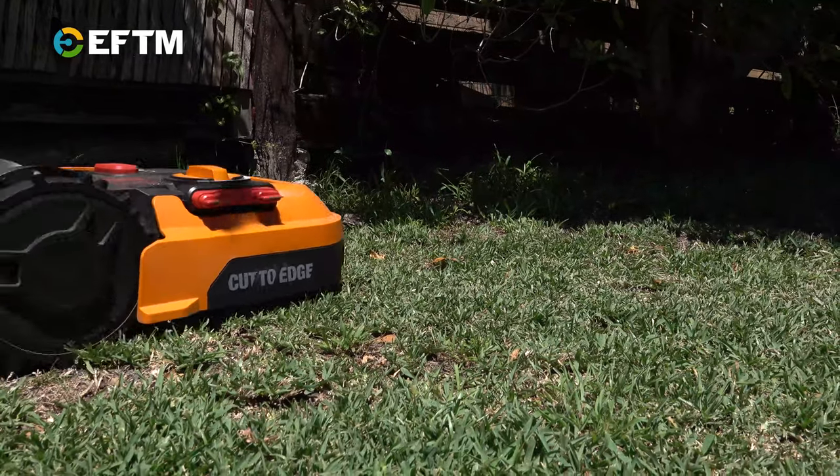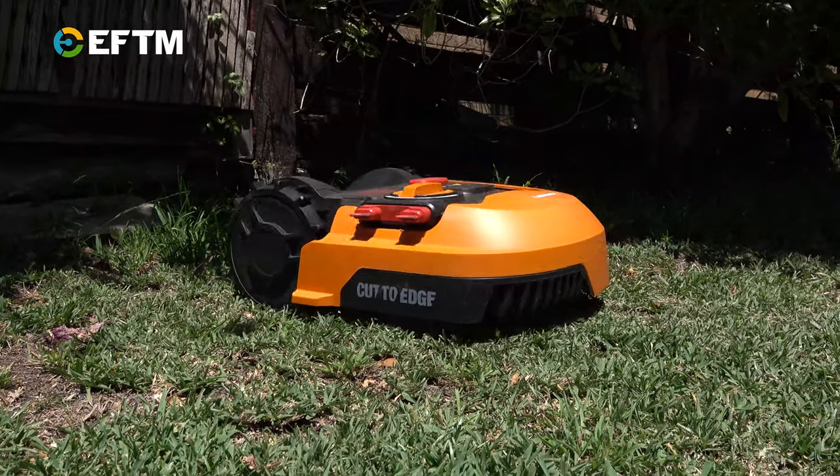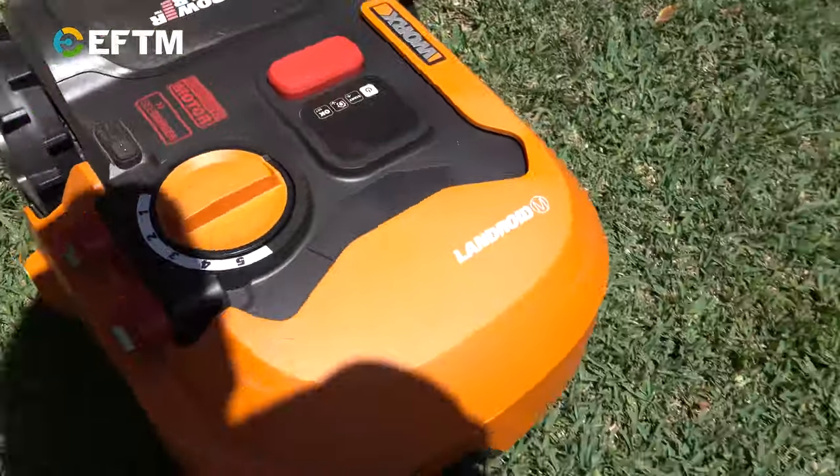It's a Worx Landroid. You'll find them for around twelve to thirteen hundred up to about fifteen hundred dollars — that's for the 500 square meter one. There's two others above that. The bigger it is, the more wire you get, the more powerful it is, the bigger battery, all those different things so that it can do the whole thing — up to 1500 square meters it can do.